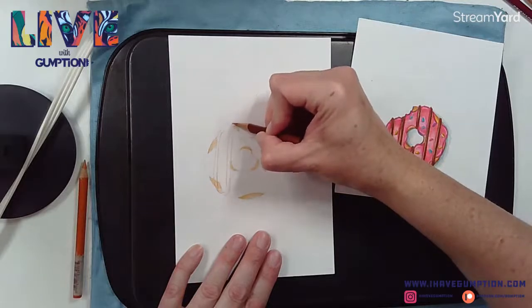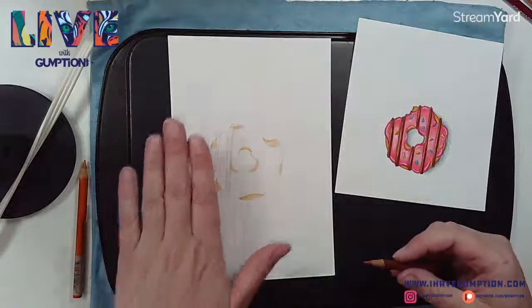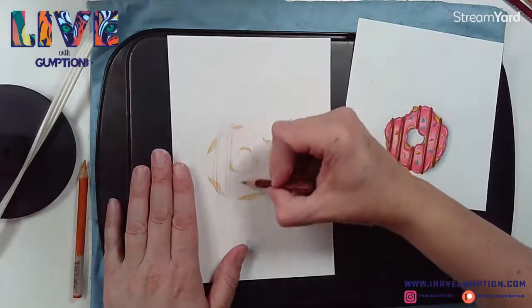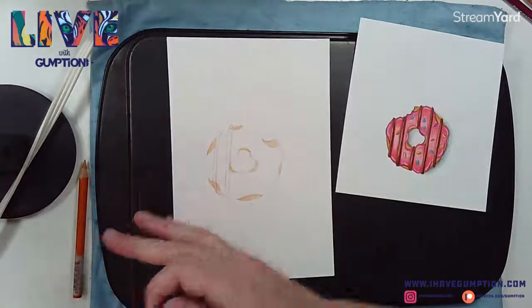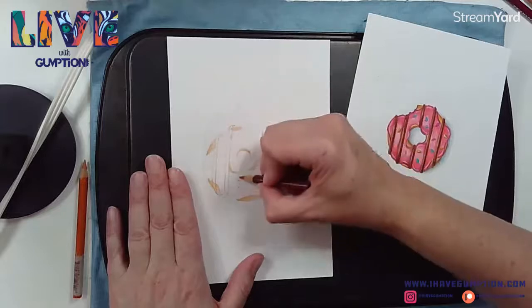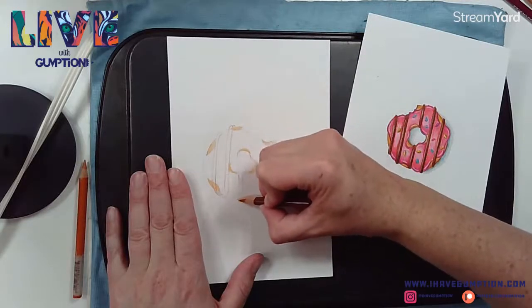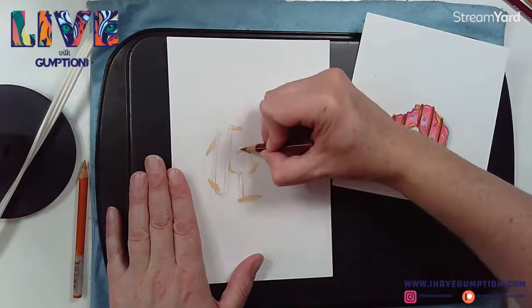If at any point you feel like your wax is melting too quickly or it's getting a little too warm, you can turn it off or just slide the paper over on your desk, and you can bring it back when you need it.